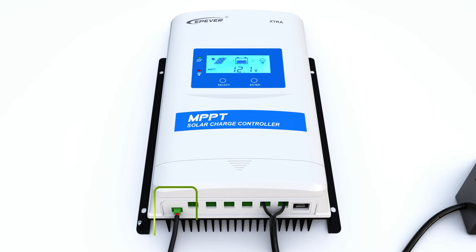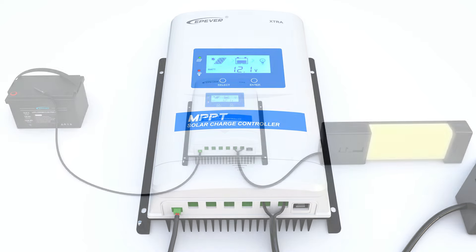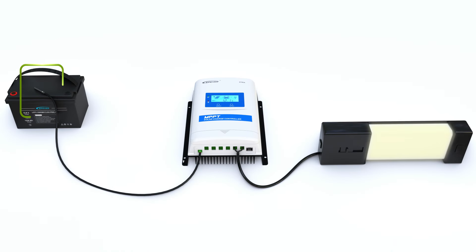Without a temperature sensor, the system might wrongly assume a standard battery temperature of 25 degrees Celsius, which can be potentially inaccurate in varying climates. Let's check how it works in practice. Here we have the battery temperature sensor section, with the sensor connected to its socket and attached to the battery to measure its temperature.